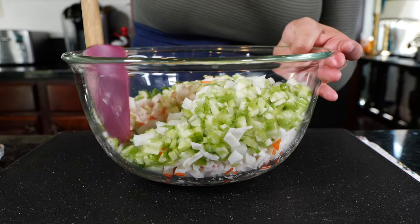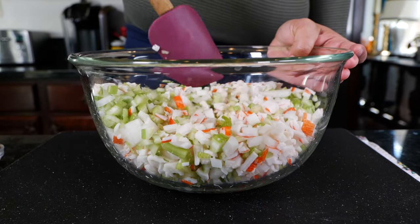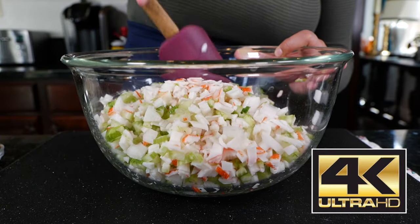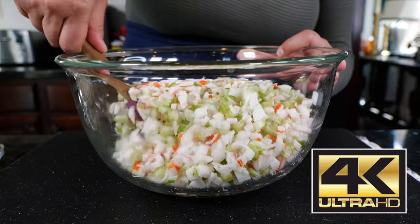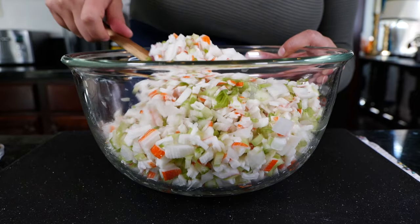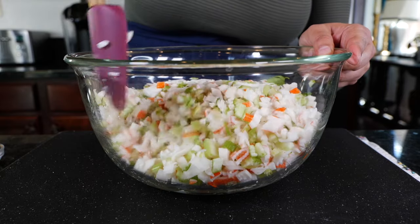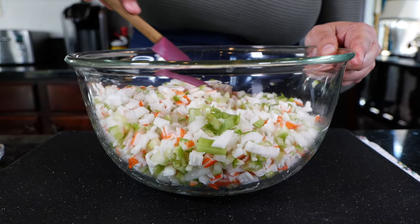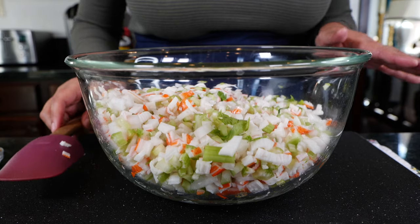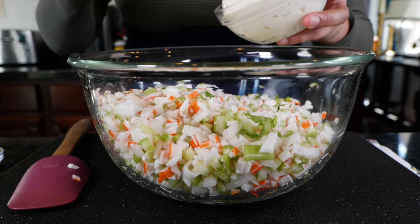Before adding the rest of my ingredients, I'm going to mix these together first. I know you guys like me showing individual ingredients. We are a 4K recipe video channel now, and I worked really hard to get here — shout out to my sister for helping me get all that resolved. So once we've blended all the ingredients, I'm going to add my mayonnaise.